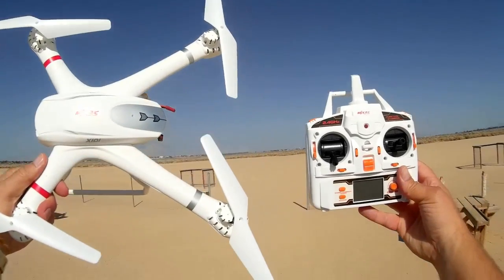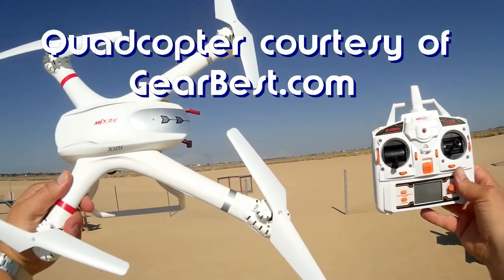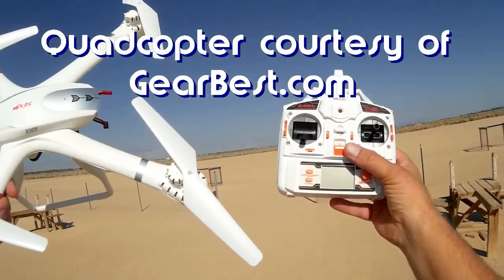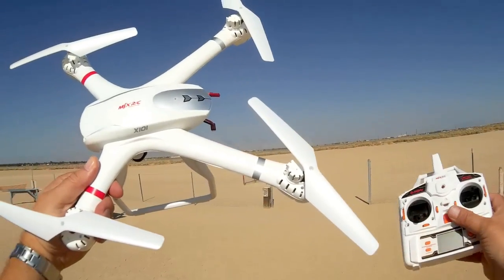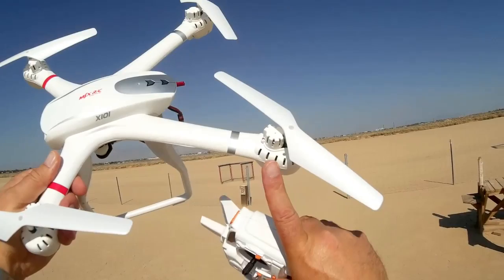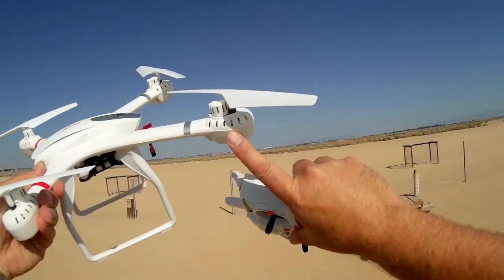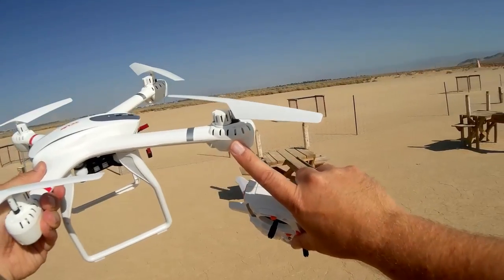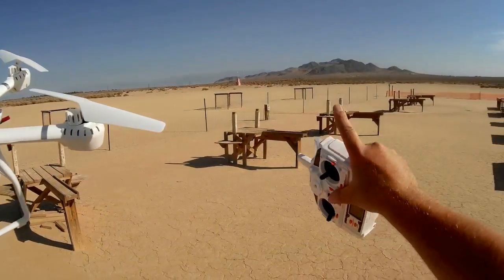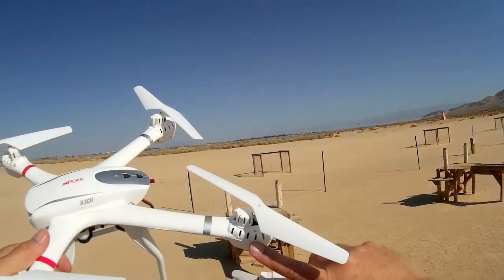Good morning, Quadcopter 101 here. There's been some concern about the potential for flyaway with this quadcopter if it loses signal from its transmitter. Somebody had done a quick test to demonstrate that the motors, when it does lose signal, will continue to operate for about 20 seconds and then power down. That could still be a problem because 20 seconds is a long time.